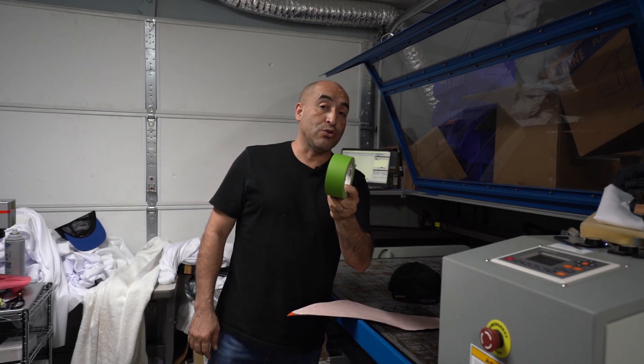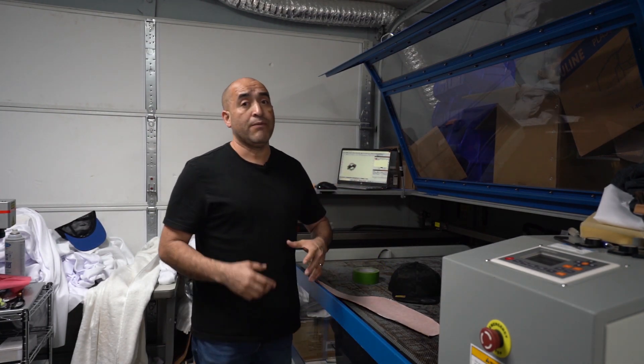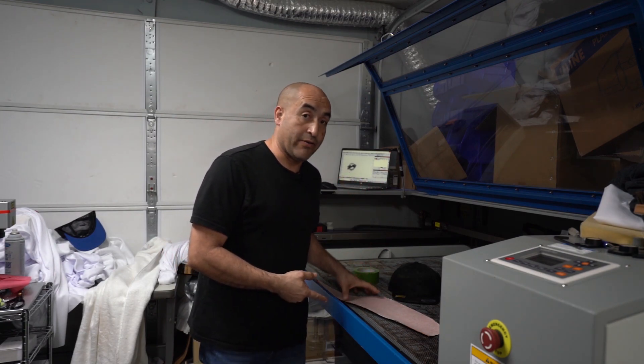As a matter of fact, I'm going to use this not to protect the leather, but actually to hold the leather down. I've already created the logo, so let me turn the laser on so we can start engraving and making this patch.